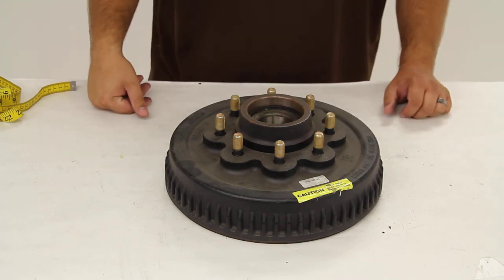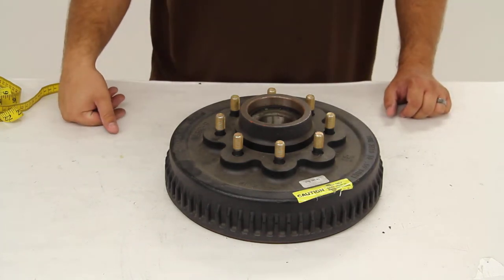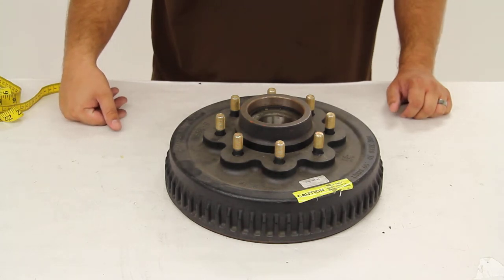Today we're going to take a look at Dexter Axle's Trailer Hub and Drum Assembly, part number 8-385-81SP.